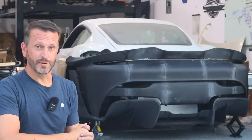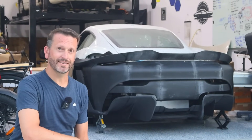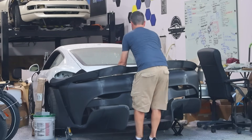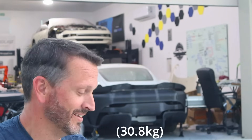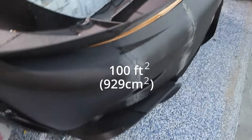So I've just made the world's largest Porsche bumper. I don't know if that's exactly true, but I'm not going to check. I'll give you some stats though. I don't even know if I can carry it. That's 68 pounds. That is a massive bumper. I also think it's got the most surface area of any Porsche bumper.